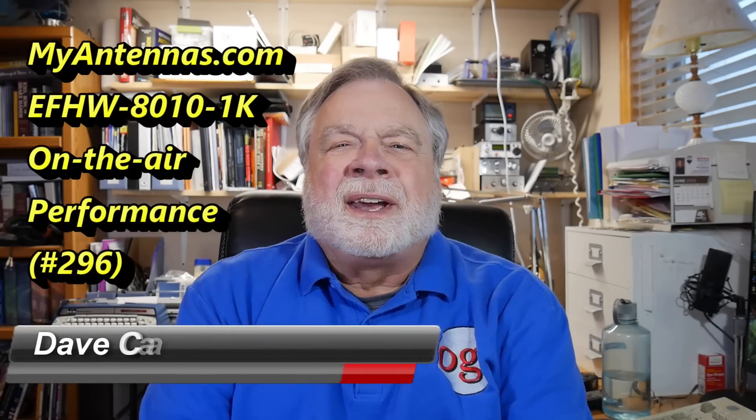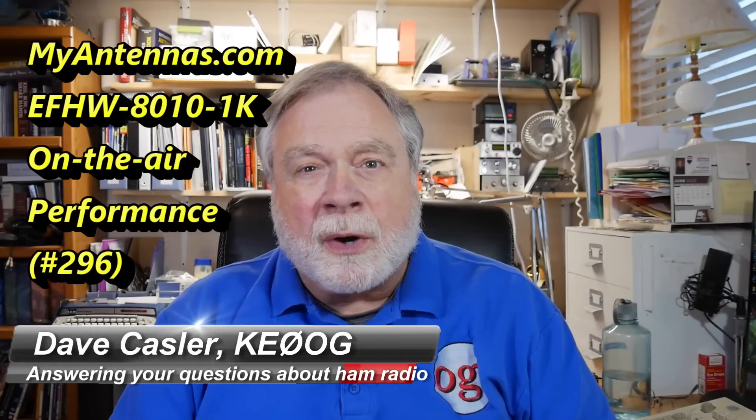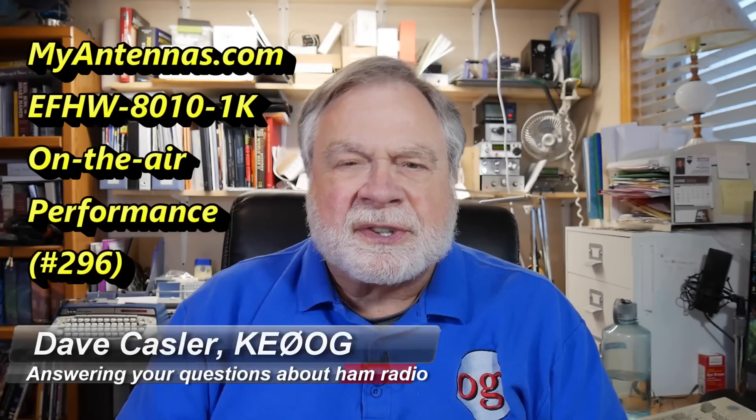Greetings Augies Worldwide. I'm Dave Kassler, amateur radio call sign KE0OG, here with episode number 296 of Ask Dave.